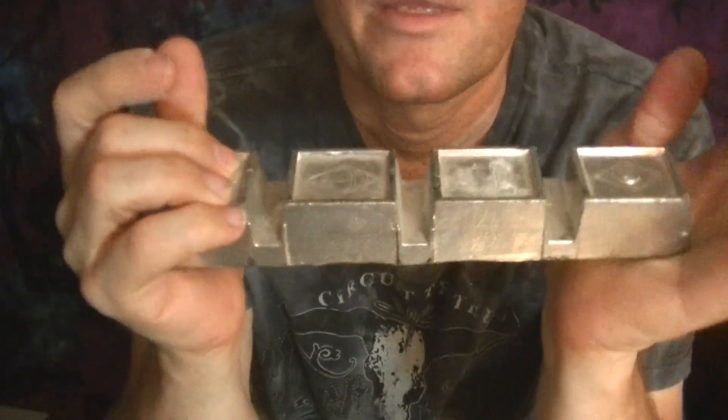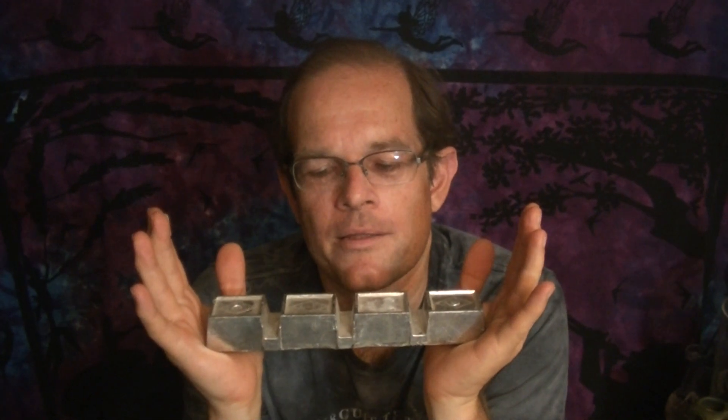A while back I asked somebody who cast pewter where they bought their pewter. The reason I was asking is because I buy my pewter from Rio Grande Jewelry Supply, and this is what I buy.